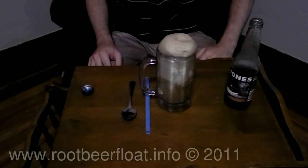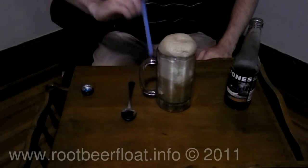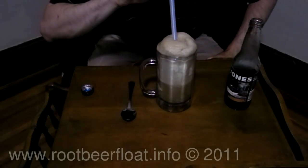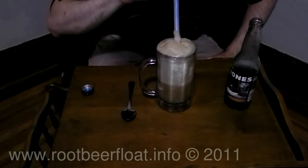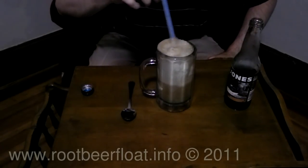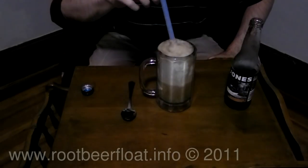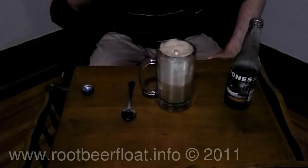You'll see I have quite a head on this glass just mushrooming over the top. What you can do is take a straw and just kind of suck up some of those bubbles — it's going to be kind of light and airy when you take those in. Now, of course, if you're making this for someone else, I don't recommend doing that. But if it's just for you, go right ahead.